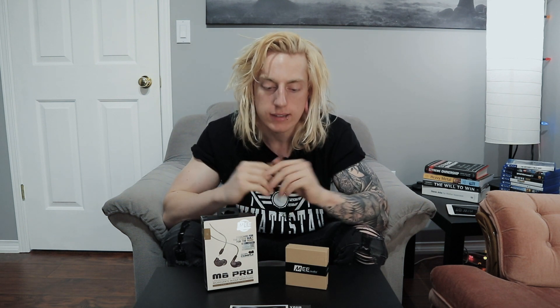Hey guys, how's it going? Welcome back for another video. I am especially pumped for today's video. I know I say that at the beginning of most of my videos, but today I'm excited because a pair of custom in-ears from MEE Audio — M-E-E Audio — has arrived, and we're going to be unboxing and checking it out. First half of the video: unbox. Second half will be after filming my next cover, and I will talk at length about what I experienced when I actually put these to the test behind the kit.